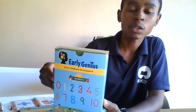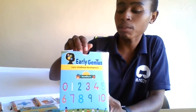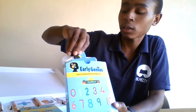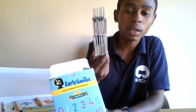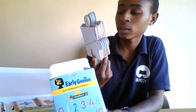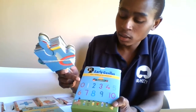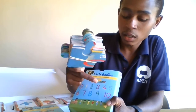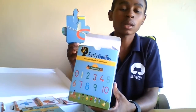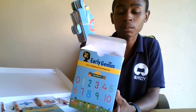The second one is numbers — the child will be completing a puzzle of numbers. If we open the box and look inside, we find puzzles where they can play a game. You can see it's saying one, two, three, four, five, six, seven, eight, nine, ten — the child will be able to count the numbers once the puzzle is completed.